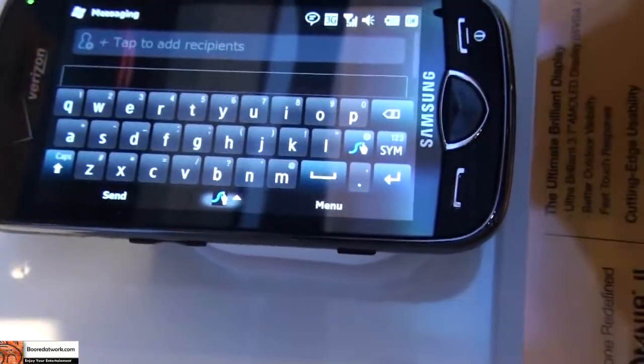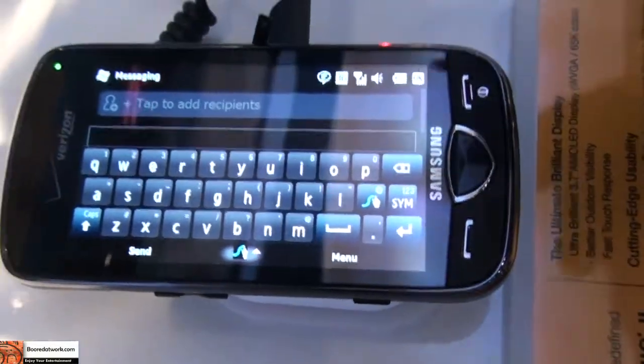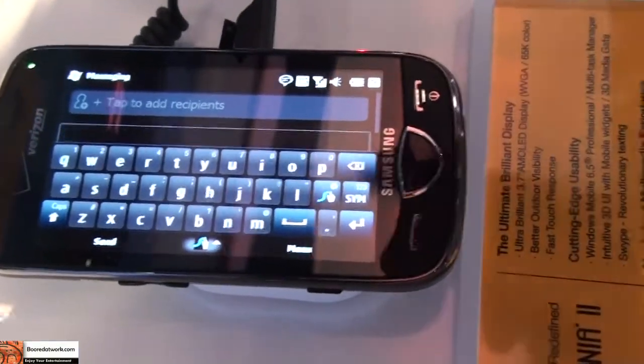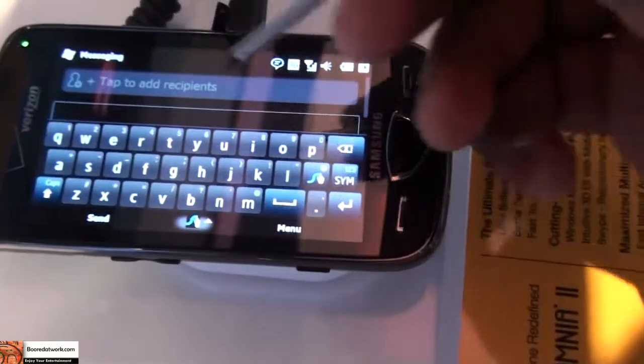Hi, this is Ani from GoToWork.com and I'm using this new texting software, Swipe Texting, on Windows Mobile Phone. This is actually a company that worked with Samsung to make this. I heard it's also coming out on Android. Well, let me just show you how it is.